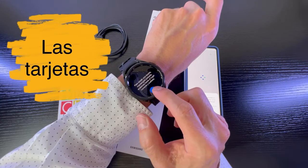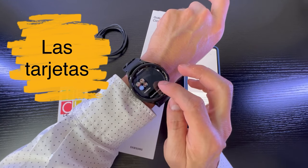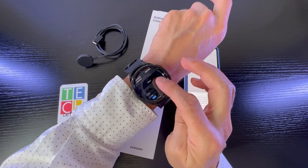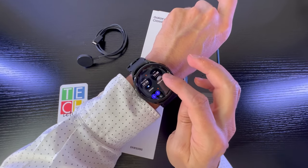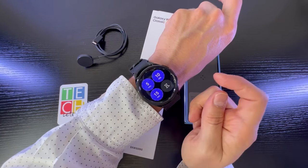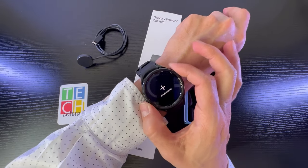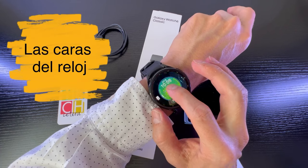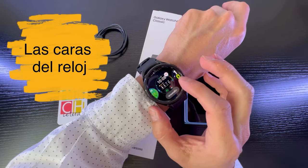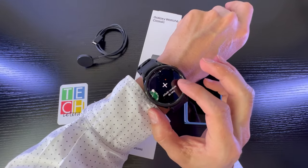Y le podemos añadir tarjetas para ver cuál es la que nos gustaría — los contactos, la batería, controlador multimedia. Hay muchas opciones; a mí por ejemplo la del temporizador me gusta y la voy a añadir porque me sirve para cuando estoy cocinando. También puedo cambiar fácilmente las carátulas — ya he descargado bastantes pero hay muchas más.